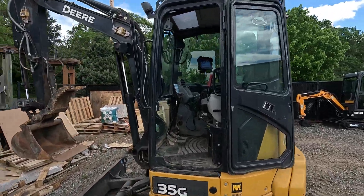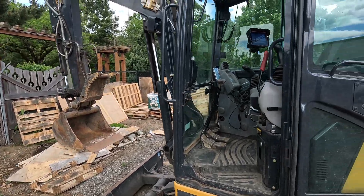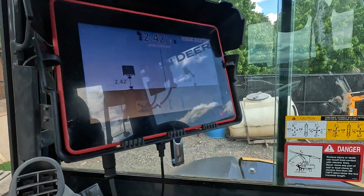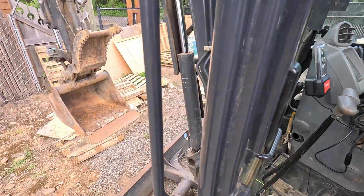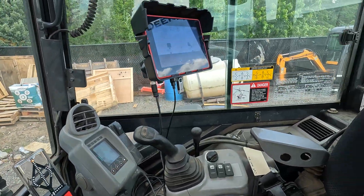Basically what this means is that you can mark a point at any height using iDig's 2D software, and you can walk around with your tracks and it will keep that same level. So let me hop in the cab and I'll show you what I'm talking about.